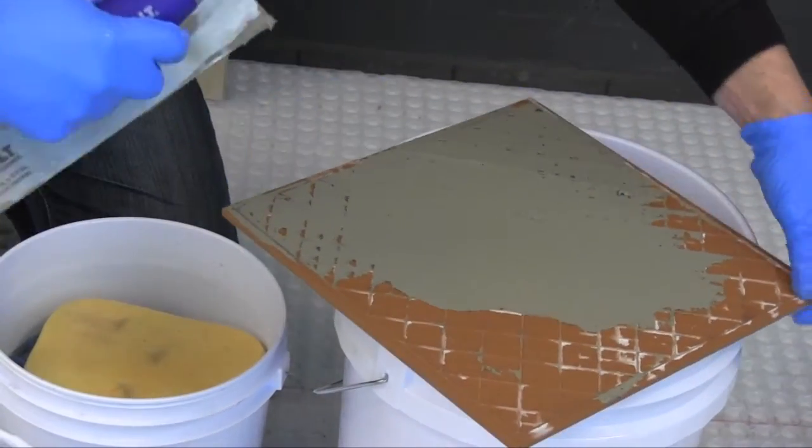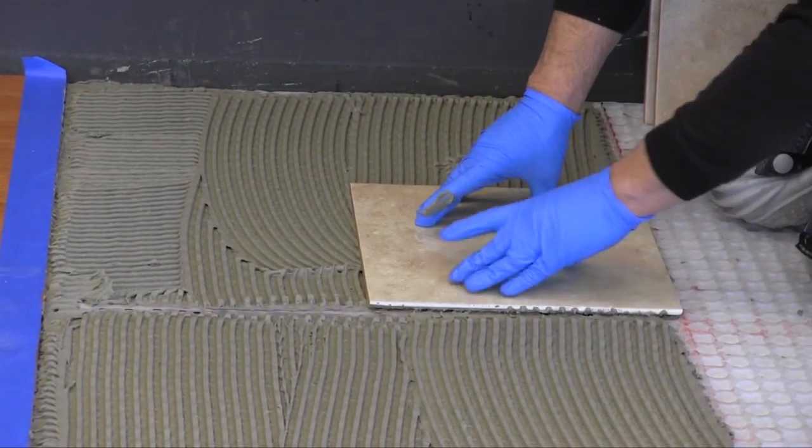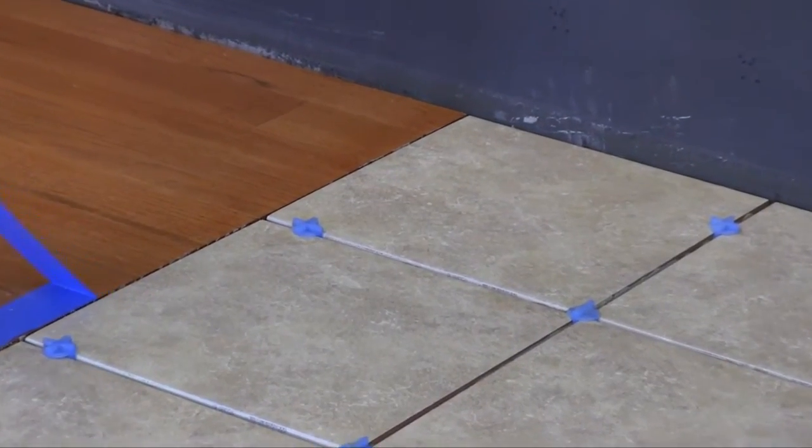The STRATAMAT XT at 5/16-inch, 8-millimeter thickness plus the thinset and standard porcelain tile will match the adjacent height of 3/4-inch, 19-millimeter hardwood flooring.